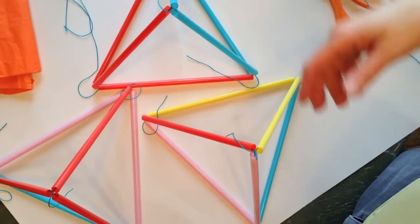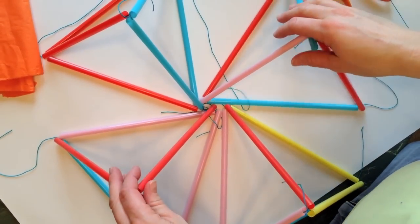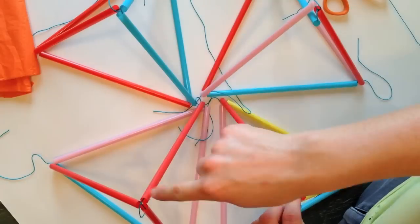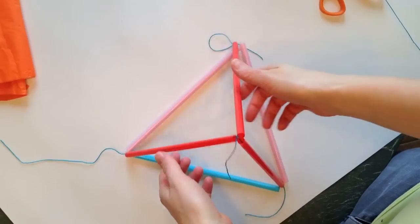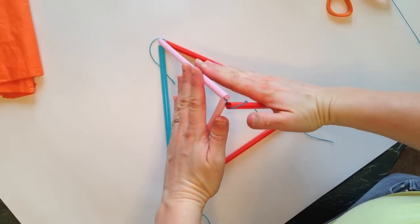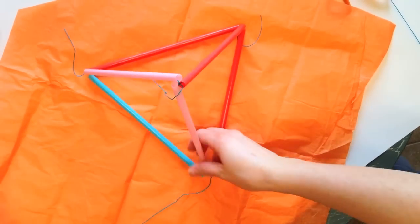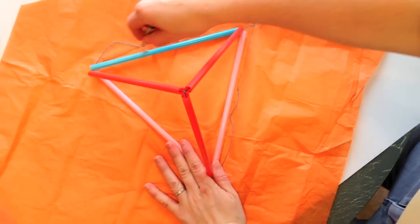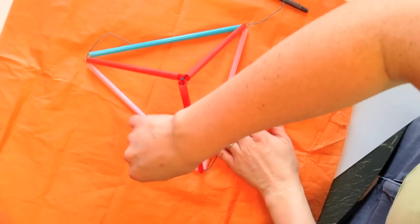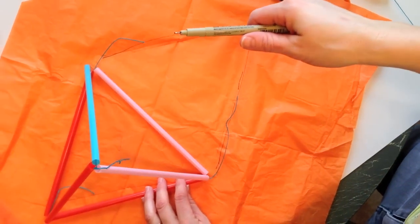Once you have made four of these shapes, we need to add the tissue paper to them. You're going to need to cut out four pieces of tissue paper to attach to two of these triangles, covering those two sides. Grab your tissue paper and lay it underneath — this is where you're going to use your pen. Lay the triangle down on the tissue paper and trace it; it doesn't need to be perfect. Then lay it this way and trace that side too.